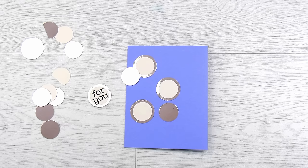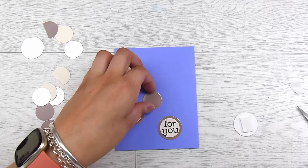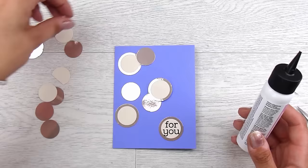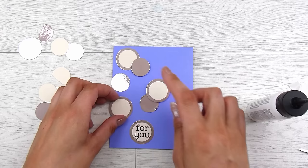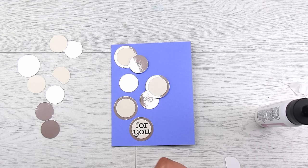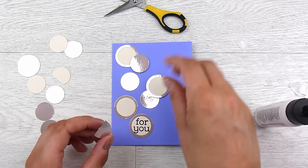I also had some one-inch circles that were just rose gold, and I thought I'd pop some of those in too, just to break it up a little and add a bit more shine. Because it's going to be a very simple card, I do want to pop some of these up and have some laying flat against the card to create a little dimension and interest. The circles almost look like bubbles — it's a really quick and simple design. The 'for you' sentiment works for so many different occasions, and you could write a more specific message in the center.